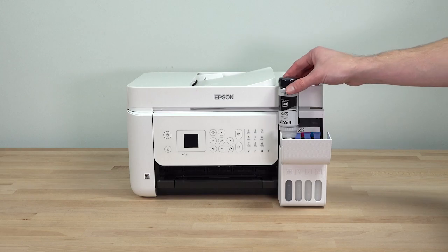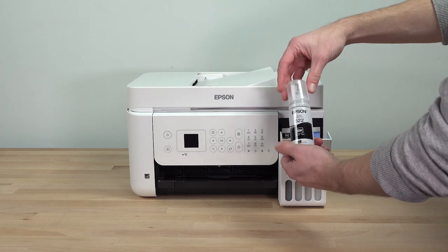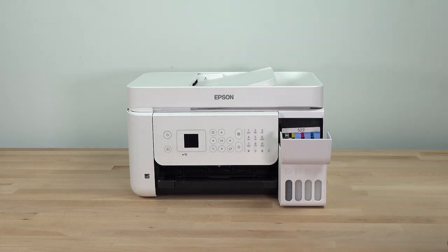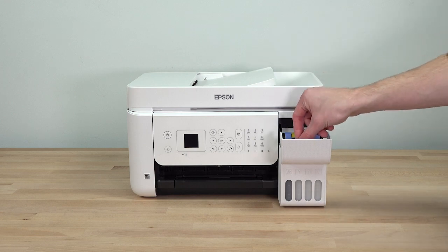When ink stops flowing, remove the bottle. Securely close it with the cap and set the bottle aside — you may need it later. Then close the ink tank cap. Repeat this process for the other colors.